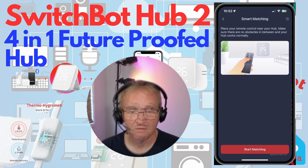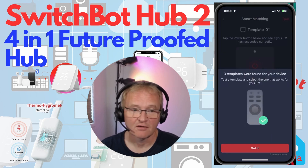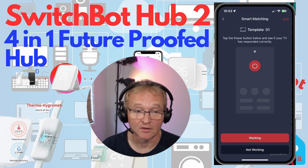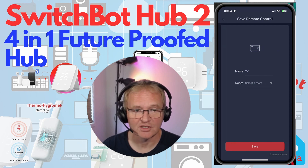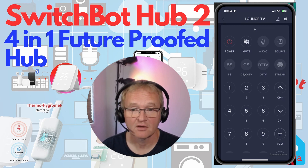Let's try Smart Matching with a TV remote. Select Smart Matching, follow the on-screen instructions, press 'Start Matching,' then press the power button on your remote. The hub found three templates for this remote. Press 'Got It,' then press the power button on screen — as long as the Hub 2 is within range the TV should turn on. It will confirm whether it worked and try the next template if not. In my case Template 1 was an exact match straight away. Give the device a name, press Done, and you're presented with a full remote control.